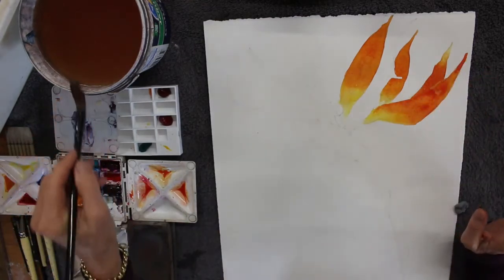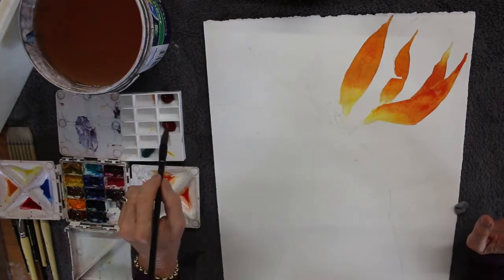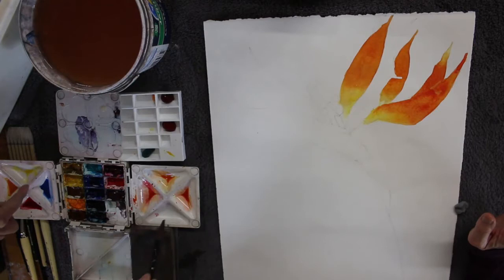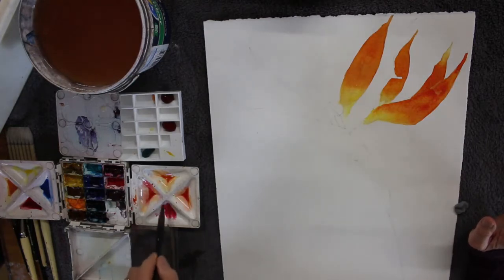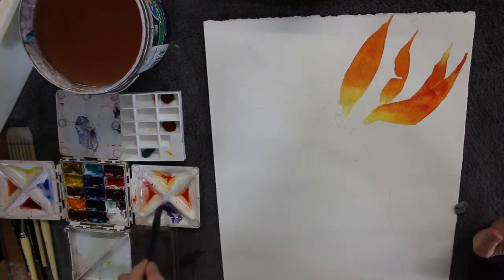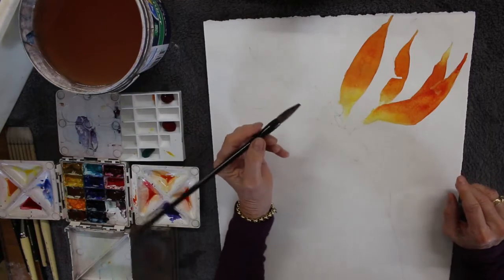This is quite a long video so you can always turn down the sound and fast forward to get some speed painting if you want. But I think these steps will be easy to follow and bird of paradise is such a beautiful flower to paint. I'm lucky enough to have it growing in my garden so I can share it with you — the colors are just gorgeous.